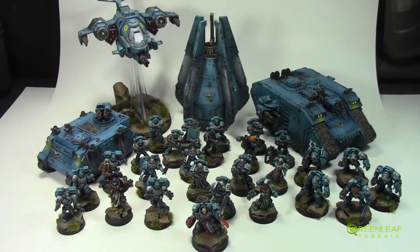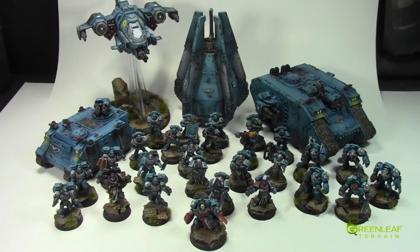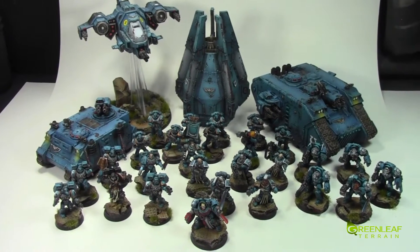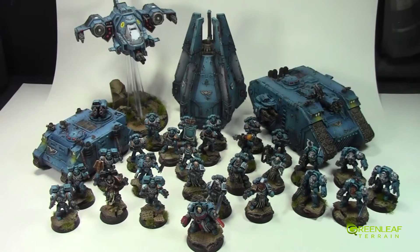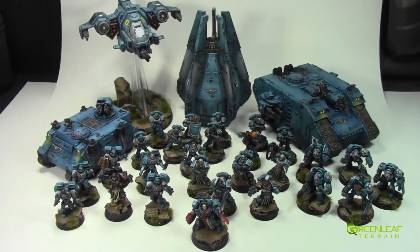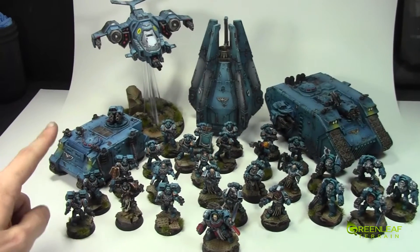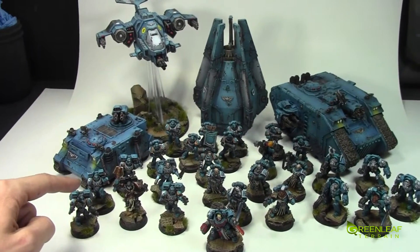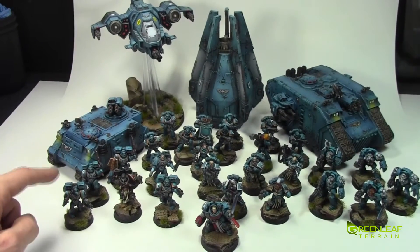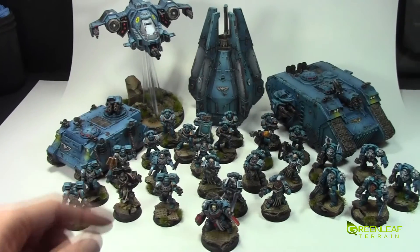Hi everyone, welcome to another Greenleaf Terrain Showcase. This time it's not terrain — I've been painting models for a couple of different clients. This is a set of Ultramarines. The box set is the Strikeforce Ultimate box set, with the addition of the Assault Squad and the Jumpback Chaplain. Everything else comes in the large box.